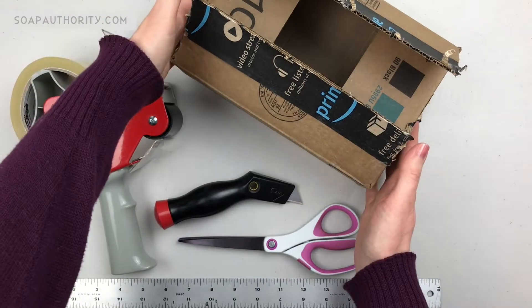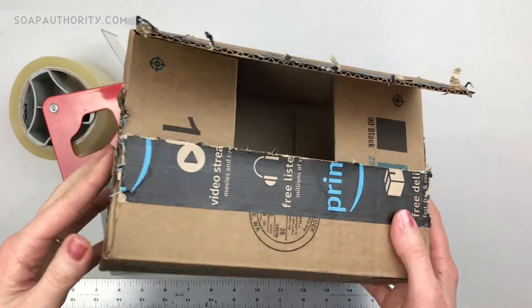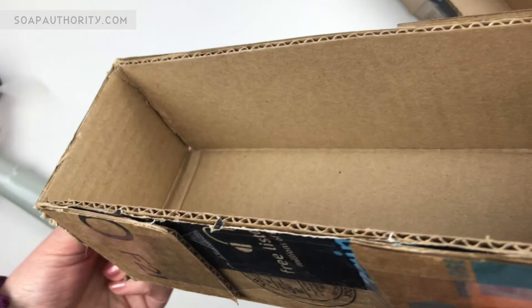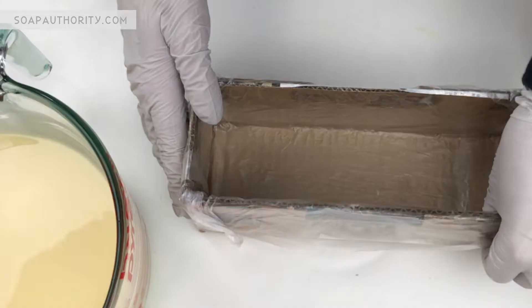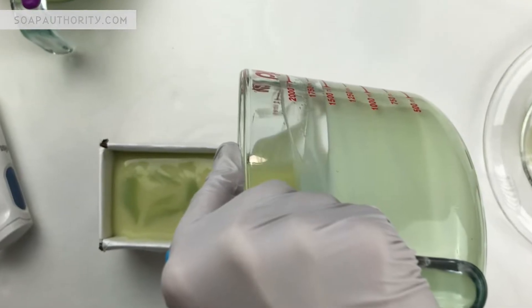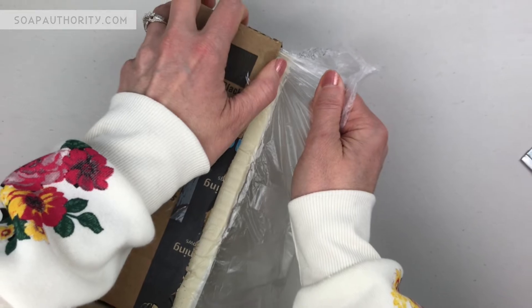Today I'm going to demonstrate how you can turn a used Amazon shipping box into a free soap mold. I'll show you how to line it, a trick to easily unmold it, then we'll put it to the test with two different batches of soap. Later you'll get to see me cut the loaves on my homemade soap cutter.